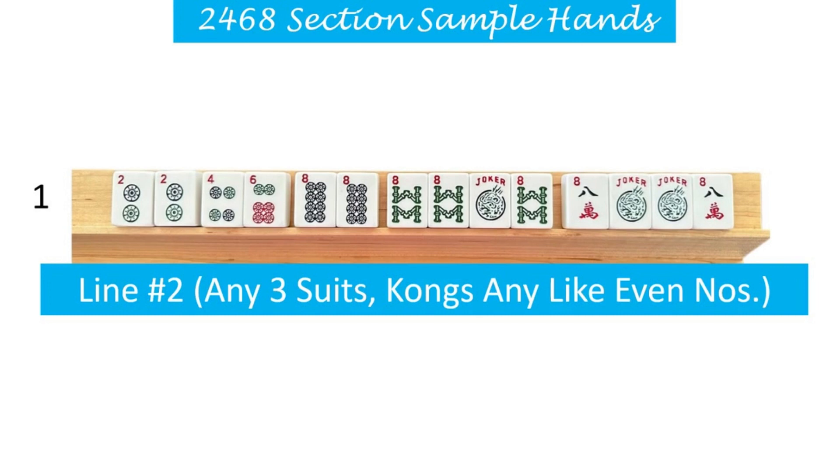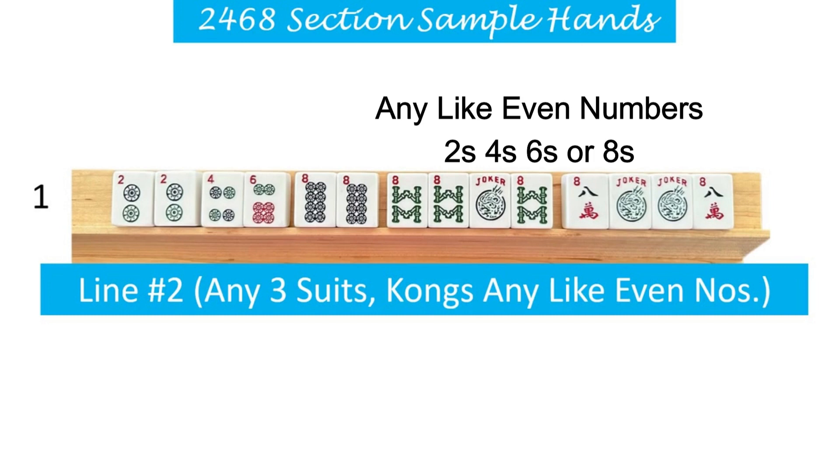I used dots for my first suit. And then it says in parentheses that the kongs can be any like even numbers. So that means they could be twos, fours, sixes, or eights. Now you're probably beginning to see how many variations we have of each line. This hand could be made with twos, fours, sixes, or eights for those two kongs, and the first suit can be whatever suit you choose to begin with, as long as the even numbers following are not the same suit.